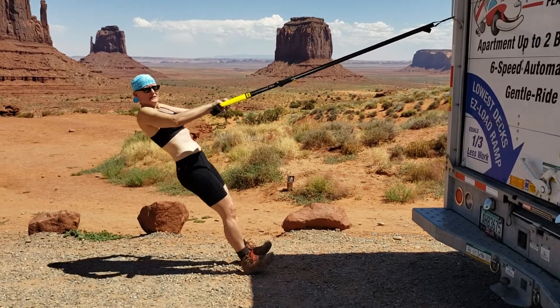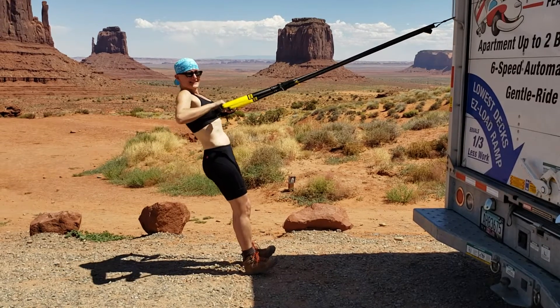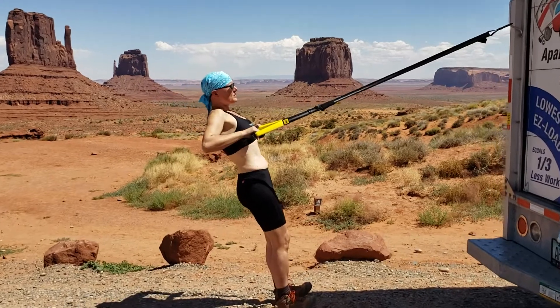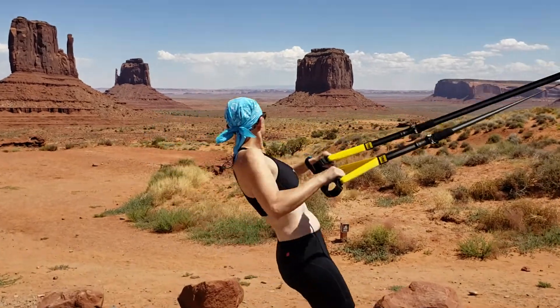Tomorrow we have to empty the U-Haul. But if you look at the view, it sure beats going inside the gym, you know. Nice one.